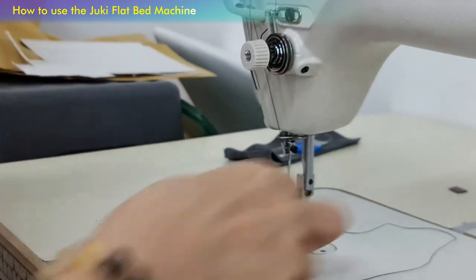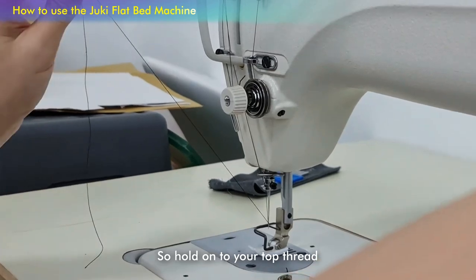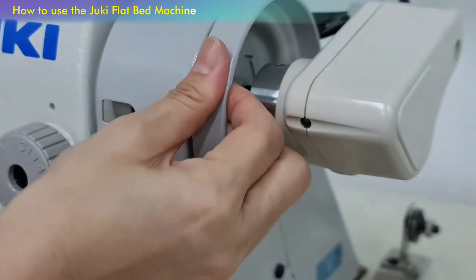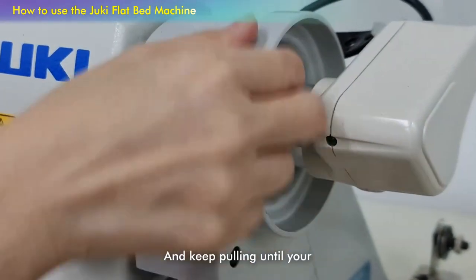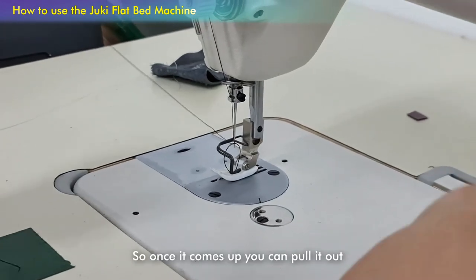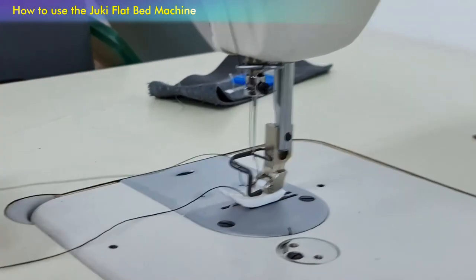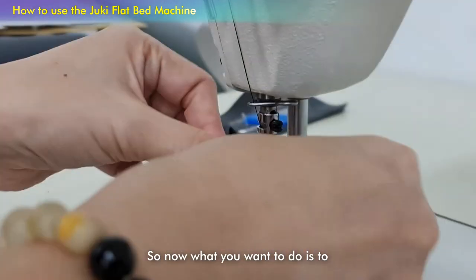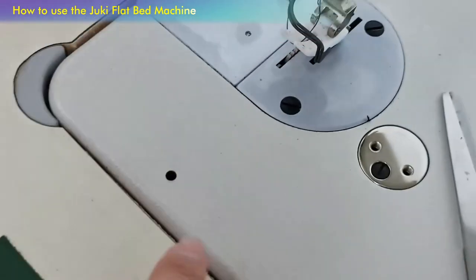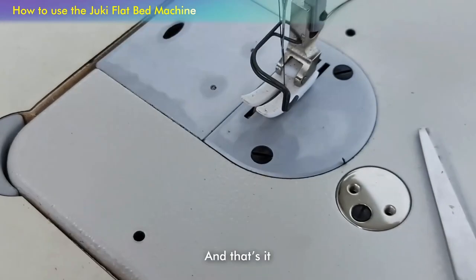Set the end. Now you want to pull your bobbin thread out. Hold on to your top thread, pull the wheel towards you, and keep pulling until your bobbin thread comes up. Once it comes up, you can pull it out. Now put your top thread between the two feet of the presser foot, and that's it.